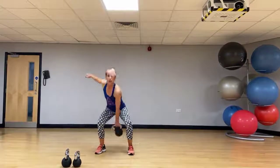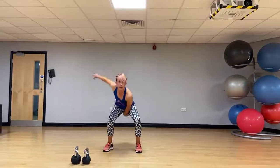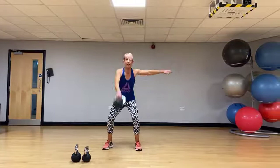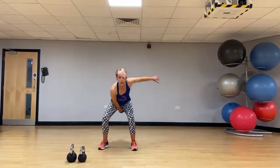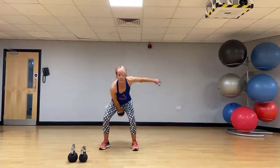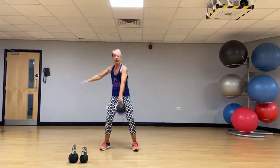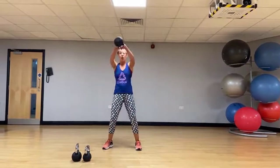One-arm swing. Switching arms. And take it to an alternating swing — driving those hips through, long back.